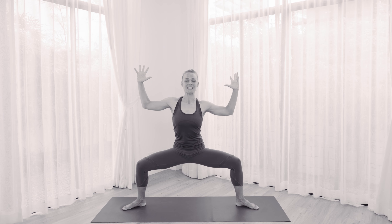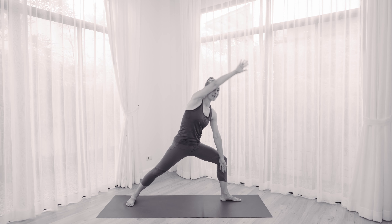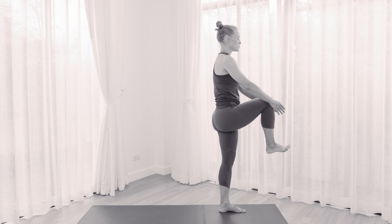This week I'm going to lead you through a slow flow yoga practice for strengthening the legs. We're going to get the whole body moving but the focus of the practice is to strengthen the lower body. Let's get started.